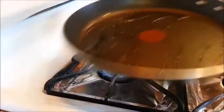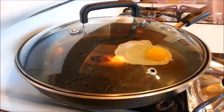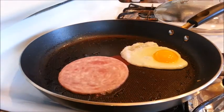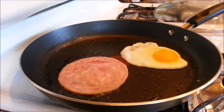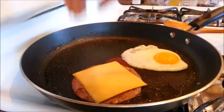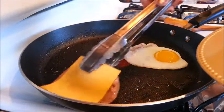In a pan, add a little bit of oil and turn the heat on to medium-high. Once the heat is hot, add an egg to the pan, cover it with a lid, and then reduce the heat to medium-low. Cook the egg for about one minute, and then remove the lid. Then add a slice of ham and cook the ham until it is browned on one side. Once it has browned on one side, flip the ham over and brown the other side as well. You can also add a slice of cheese on top of your ham. Cook the ham and cheese for about 30 seconds to a minute, and then remove it from the pan.